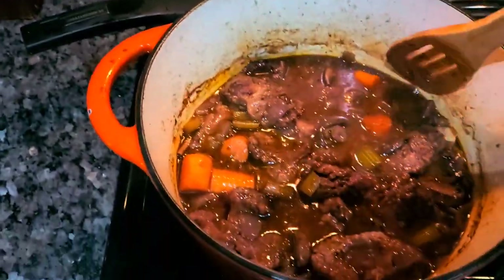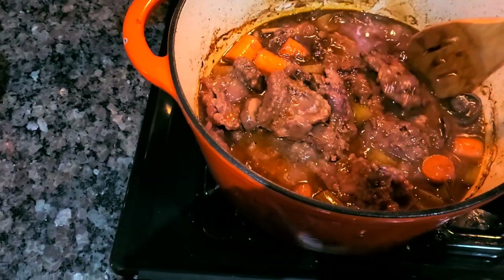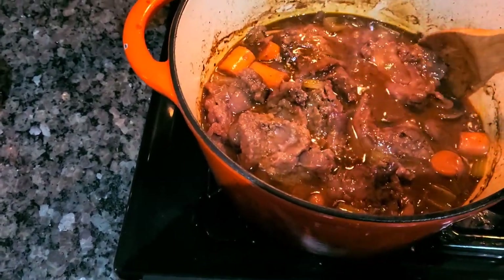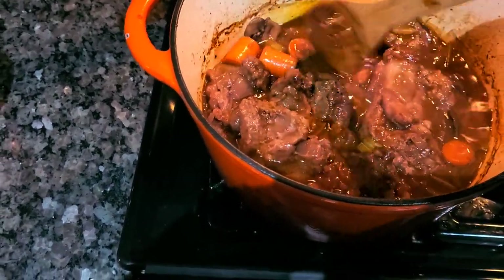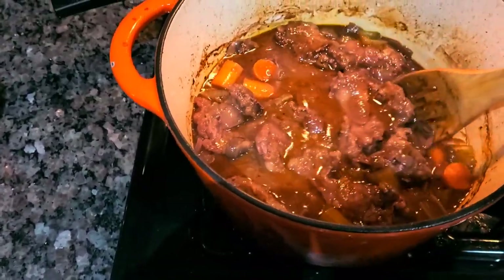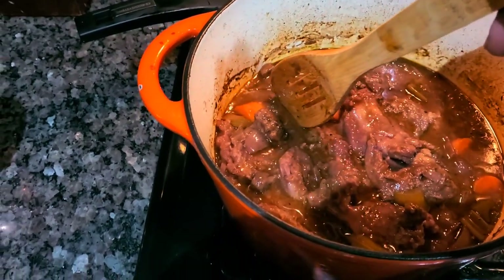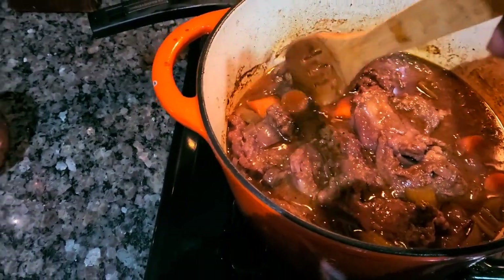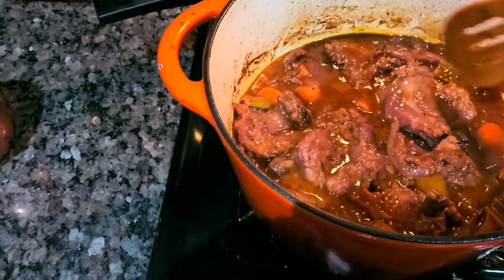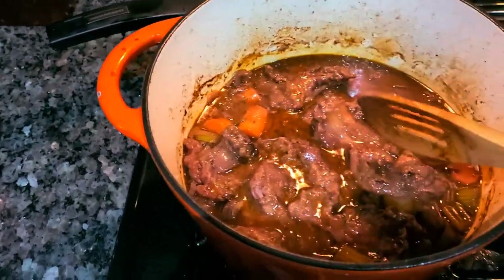With an hour in at 325 in the oven, I took it out to check it — that squirrel looks succulent. I'll let it go for two hours, and if it needs to go a little over, I'll do that. The carrots are semi-soft, so by the time that hour is up, they may be good enough.